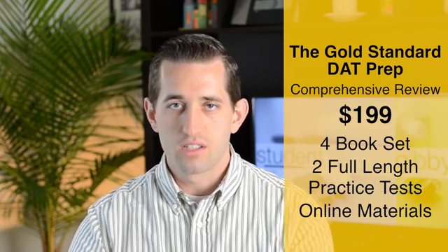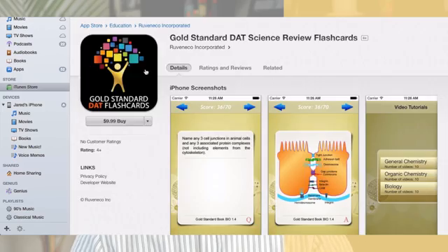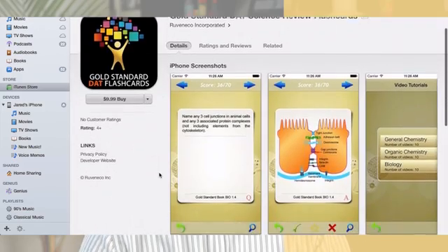So they've been around for DAT for about a year. The primary product is the book set, but they do have online materials as well. They have two exams that come with the set, and there's a forum, flashcards, and videos you can watch online — so it's like a full complete prep course. There's also an app you can get on your iPhone or Android device that has the different flashcards.